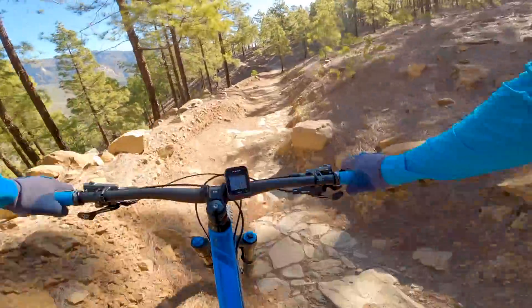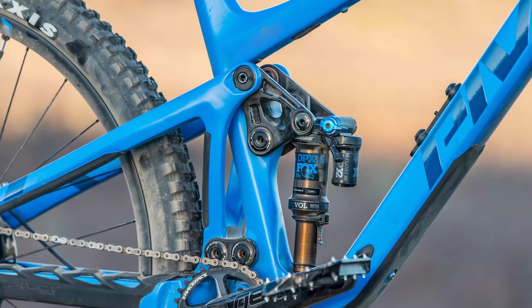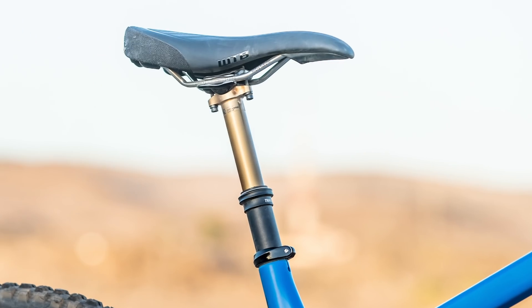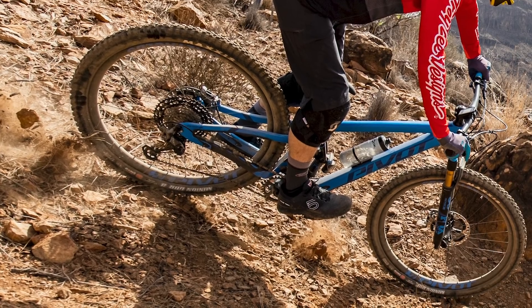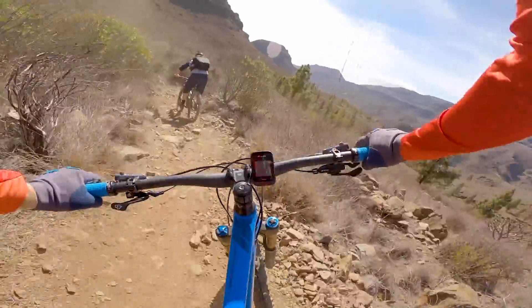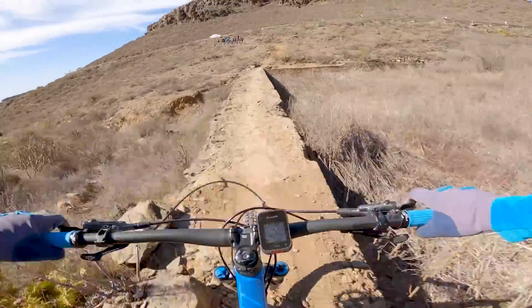Because Pivot hopes this bike should blur the lines between trail and enduro, it has fairly progressive geometry. The bike has two geometry settings — high and low. In the low setting, it has a 66-degree head angle and a 75.5-degree seat tube angle, 431mm chainstays, a 1,216mm wheelbase and a 470mm reach for the size large. Between the high and low settings, the head angle and seat tube angle change by 0.5 degrees and the bottom bracket changes by 6 millimeters. For the full geometry breakdown, check out the first ride review on Bikeradar.com — there's a link in the video description.